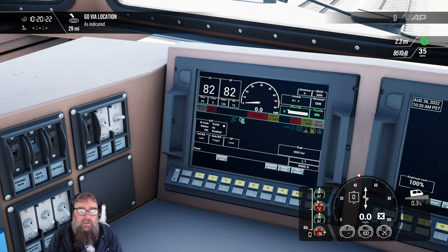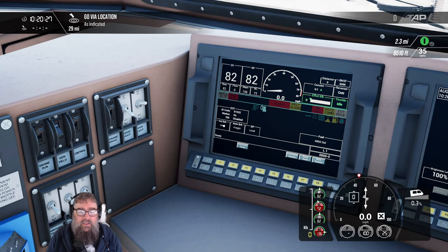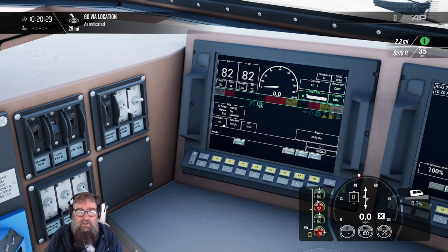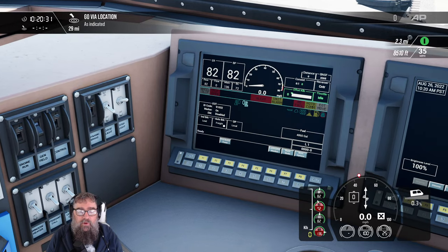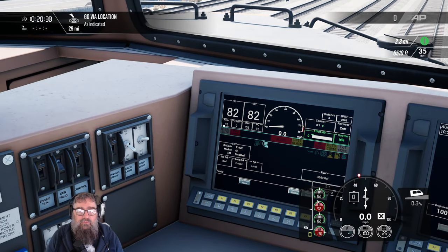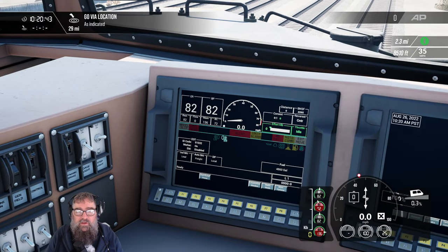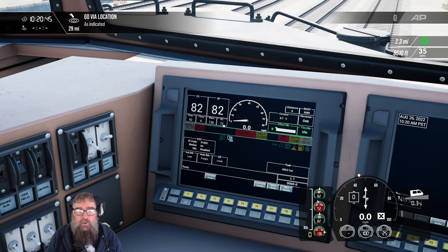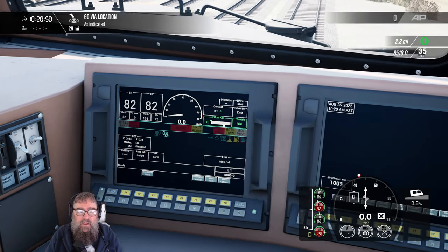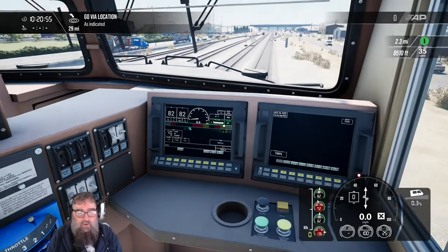Let's have a look at the left-hand screen. On this one, we can see that our independent brake is set to lead and is already ready to go. Our auto brake is cut in and set to freight and ready to go. Our brake pipe is at 82 pounds. The rear of the train is at 82 pounds. Main reservoir is all pumped up at 136. Our brake cylinder in this locomotive is 72 — that's because the independent brake is fully applied. You can see our throttle is in idle, our reverser is centred, and we are not making any power right now.